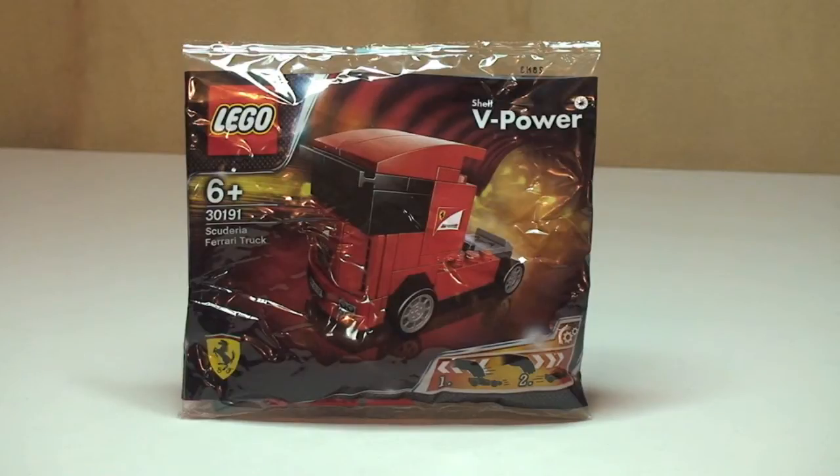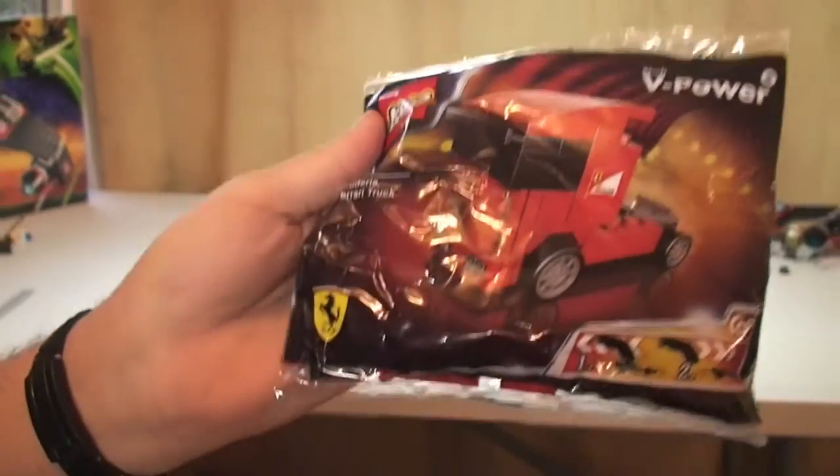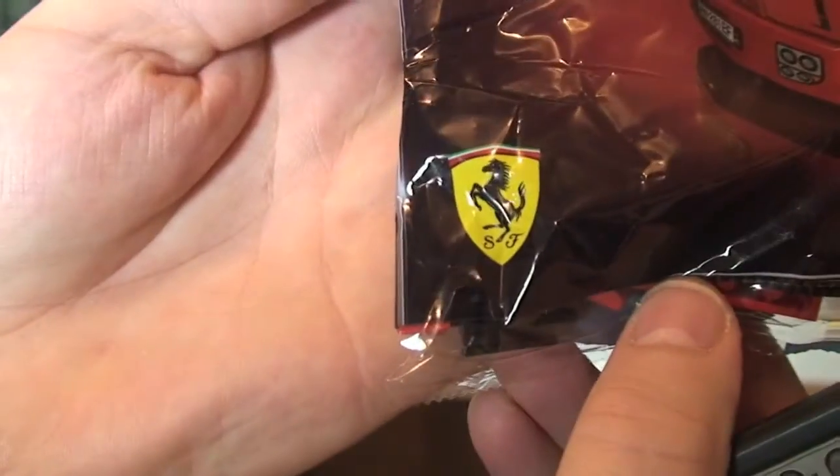This comes with 41 pieces and it is for ages 6 plus. Let's have a quick closer look at the bag. You can see down there — Ferrari — this is a licensed bag. It's got that badge on it, so it has to be licensed.